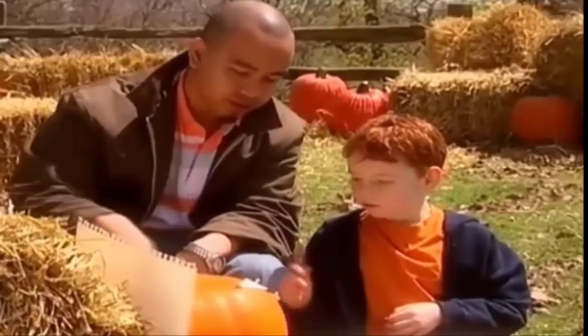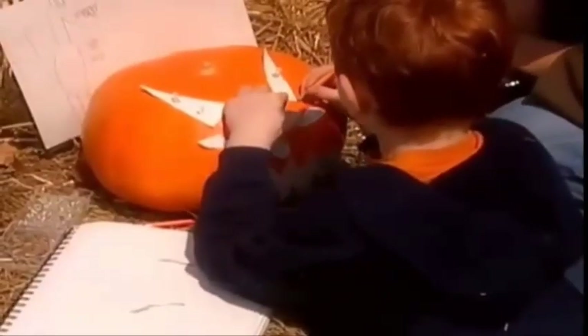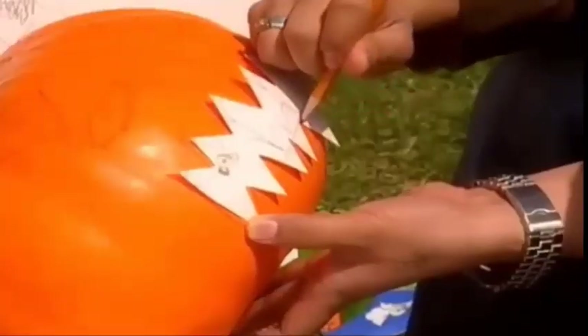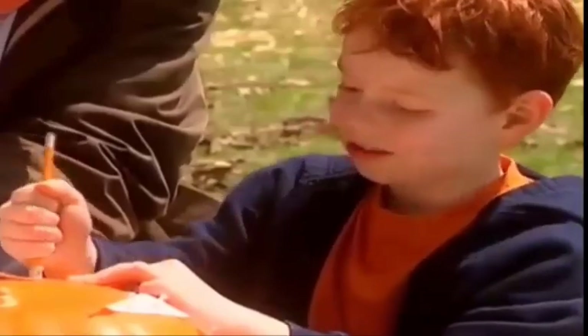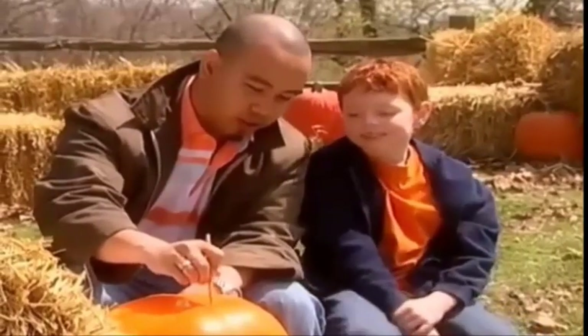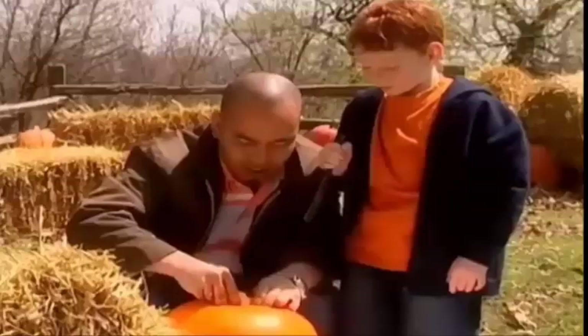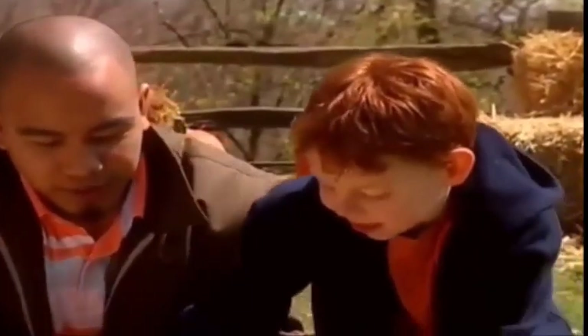So we're going to trace it. I'll trace. Sort of like connect the dots. Yeah! I'm going to draw a circle on the top, and then we're going to put a hole in it. This is something you always want to do with an adult. Now that we've traced it — thank you! — we're going to go from there.